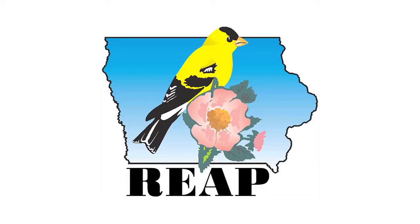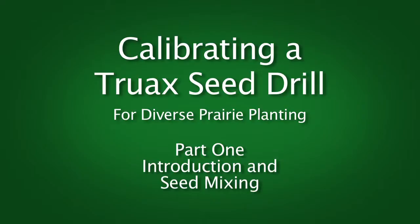The following program was underwritten by the Resource Enhancement and Protection Conservation Education Program. My name is Dave Williams and I work with the University of Northern Iowa Tallgrass Prairie Center. I'm going to talk about calibrating a native seed drill.